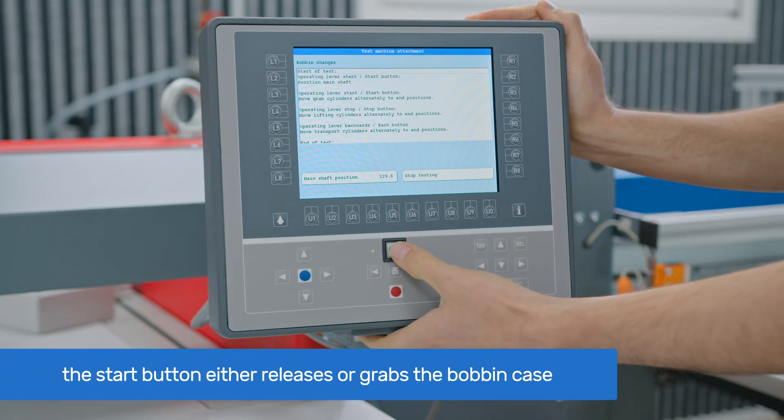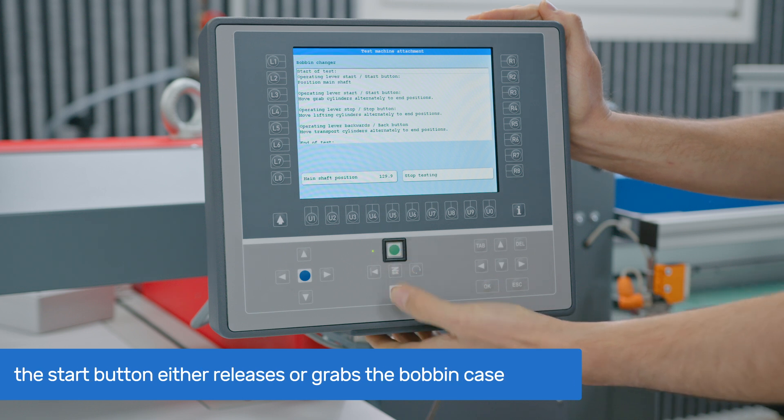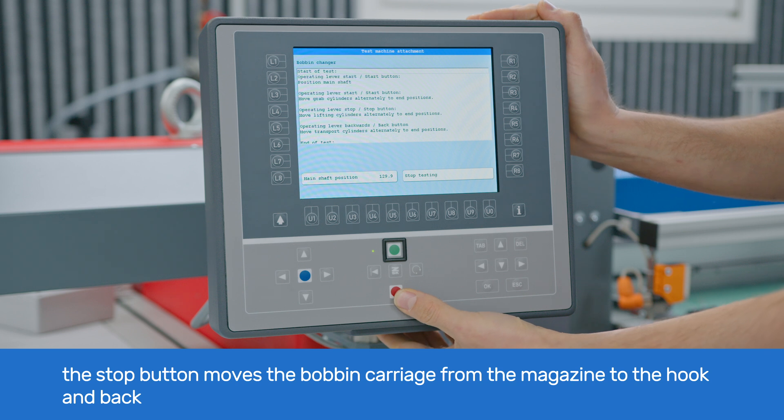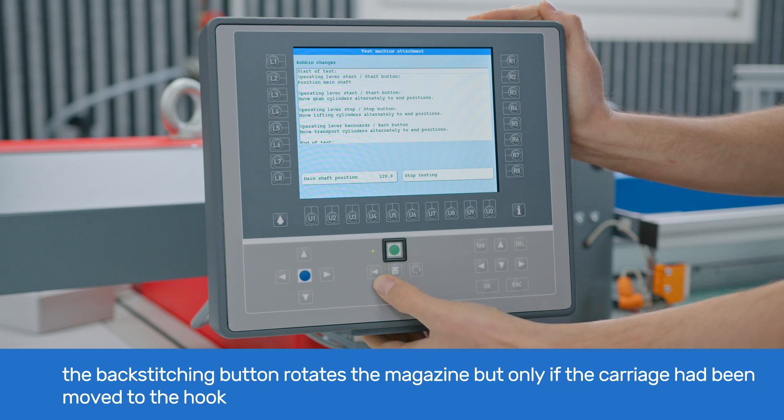With each press of the start button you can grab or release the bobbin case. The stop button moves the bobbin carriage from the magazine to the hook and back. The backstitching button rotates the magazine, but only if the carriage had been moved to the hook.